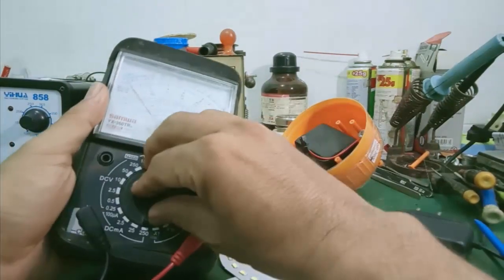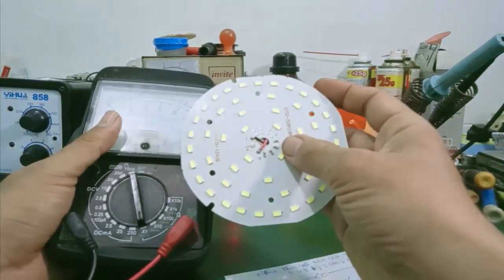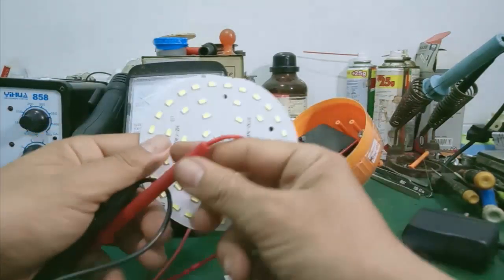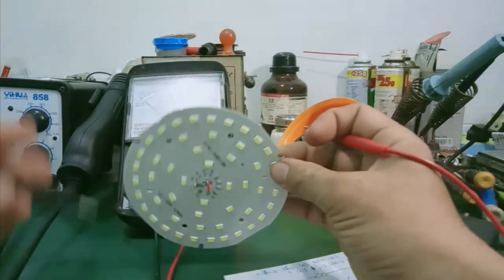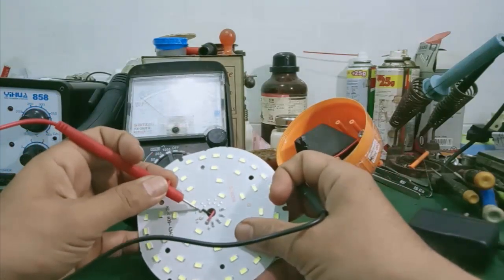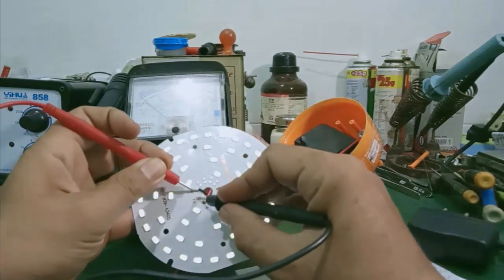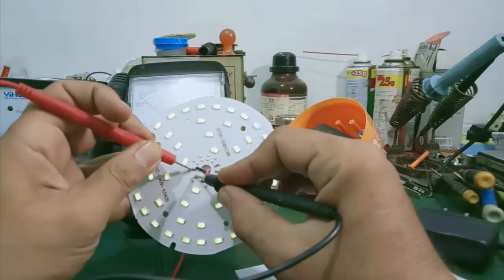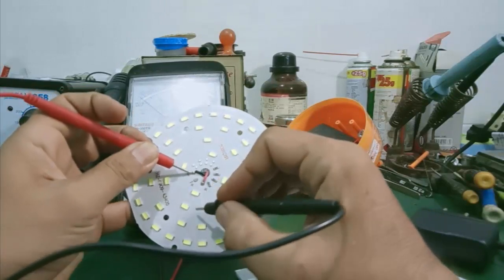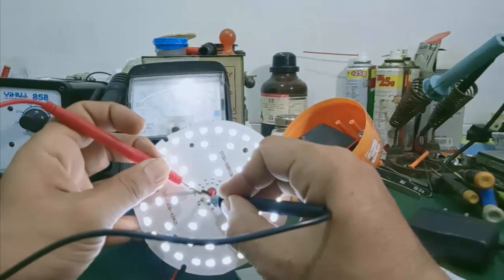Mình sẽ dùng một cái đồng hồ kim, mình chuyển thang đo nhân 1. Cái thang đo này mình vừa kiểm tra được mấy con điện trở giá trị nhỏ này, mà vừa kiểm tra được cái vỉ LED này luôn. Phần hiển thị nên nó khá đơn giản. Mình kiểm tra trước là mấy cái vỉ LED — nó sáng hết. Trong trường hợp mà có một vài con đứt, mình giả sử con này đứt, hai con này đứt, thì toàn bộ vỉ đèn này vẫn sáng, vì nó mắc song song với nhau, tách biệt nhau, không có mắc nối tiếp nhau.